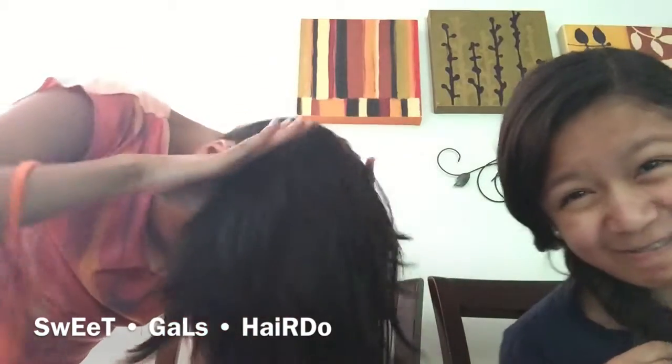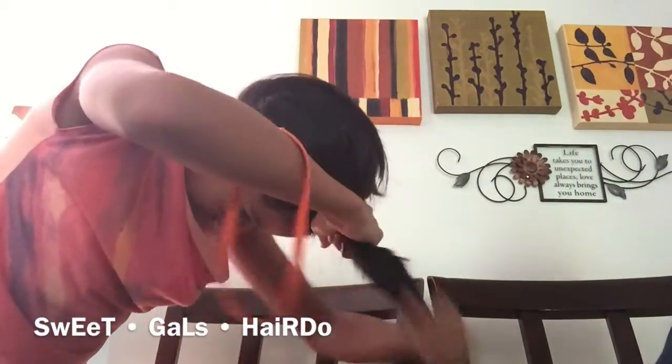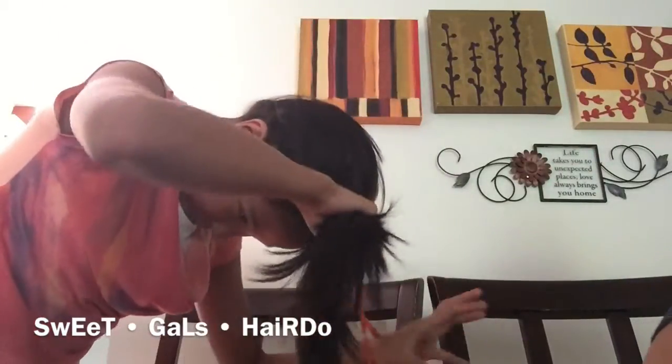The first thing we're going to do is take all of your hair, look down, and let all your hair blow down. Now you can see it. You're going to take all your hair and put it down. Then you're going to tie it like a normal ponytail.